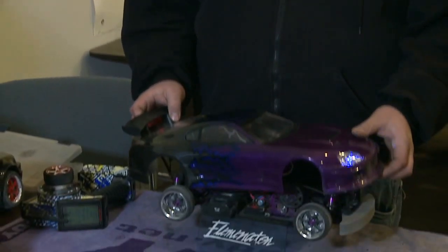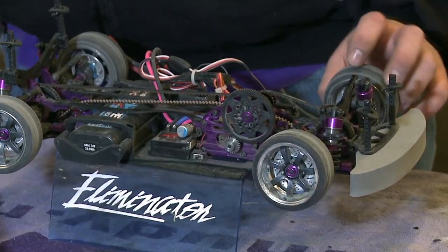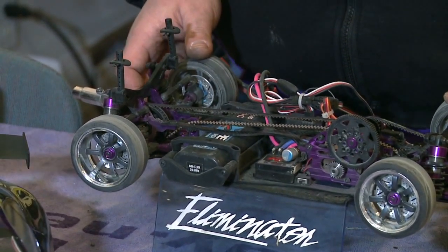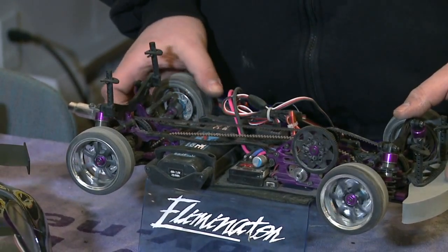For you guys at home wondering what a basic drift car looks like, we're going to give you an inside peek. Here we have a TCFD with a basic setup — I've got a light kit in it, a front one-way diff, and a rear locked diff. The one-way diff helps so when you hit the brakes, the front wheels freewheel and the back end of the car slides around so you can maneuver it into the position you like. I've also got a locked rear end to help keep the back end stable when you're on the throttle.